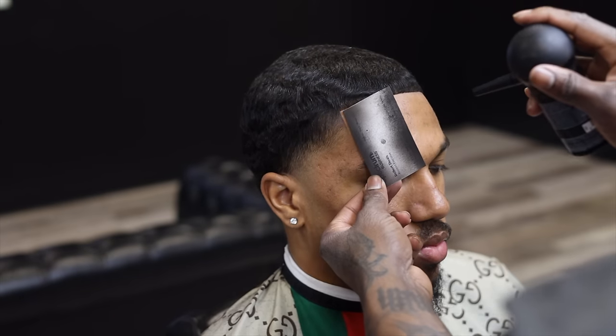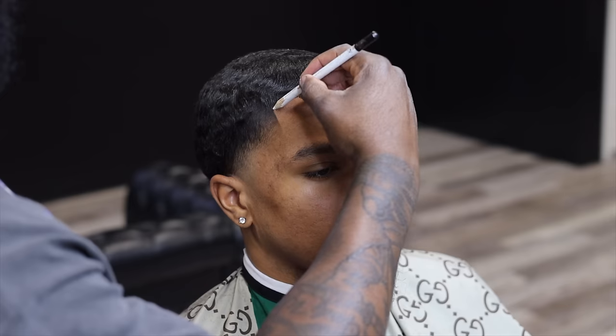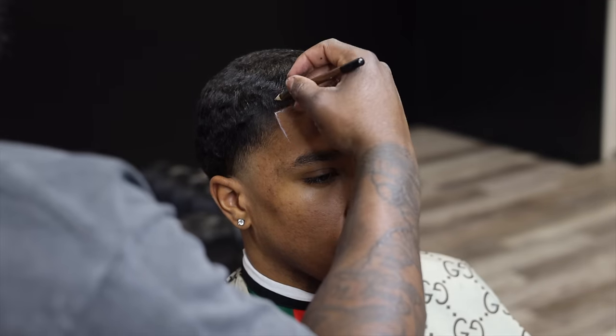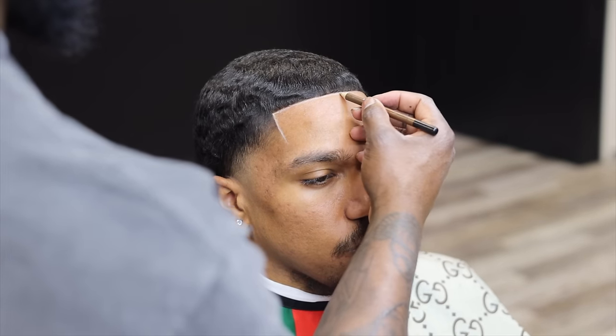Then I go in with my topics after that just to add texture. With the pencils, depending on the skin tone is what pencils I'm gonna use. His skin tone is fairly light but not too light, so I like to use white and brown — so it's not too light and it's not too dark. It's just gonna make the hairline pop crazy. I like to brush it in too — it's gonna help me blend it.